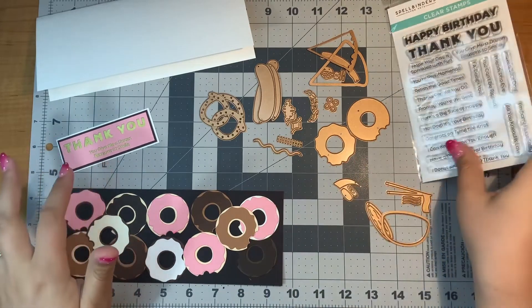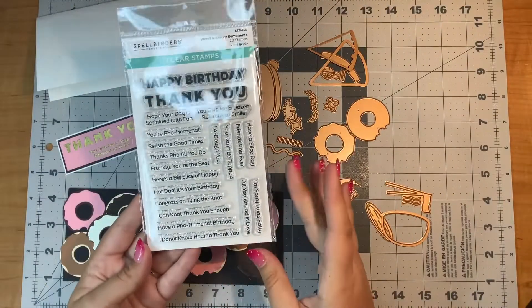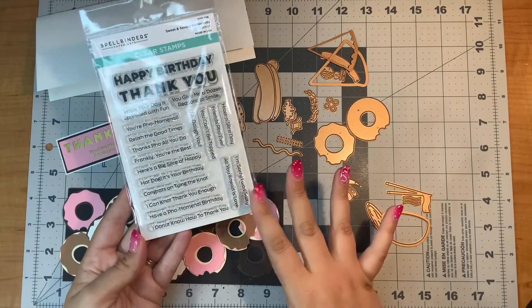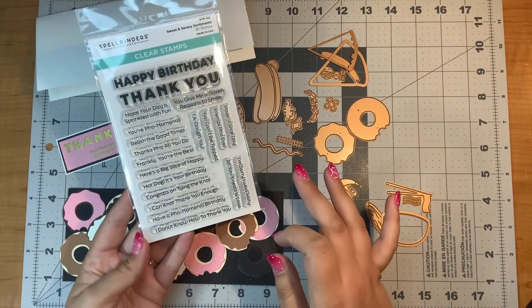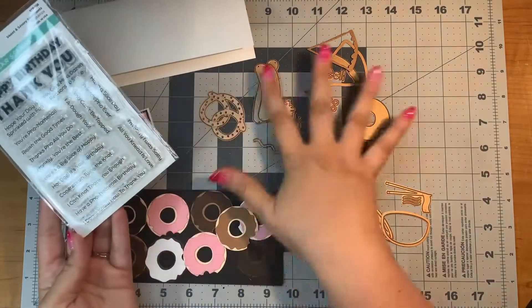I had to make a dozen donuts on a card because it just made sense in my head. I'll just talk about the stamps really quickly and the dies and then we'll jump into the card. The stamp set has all sorts of really punny — and I mean punny and funny — stamps that go with this theme.